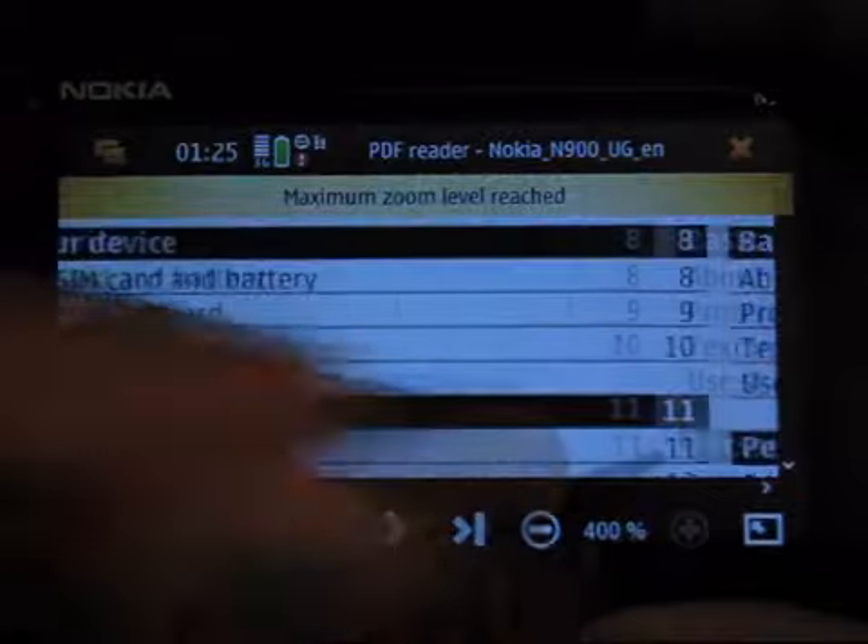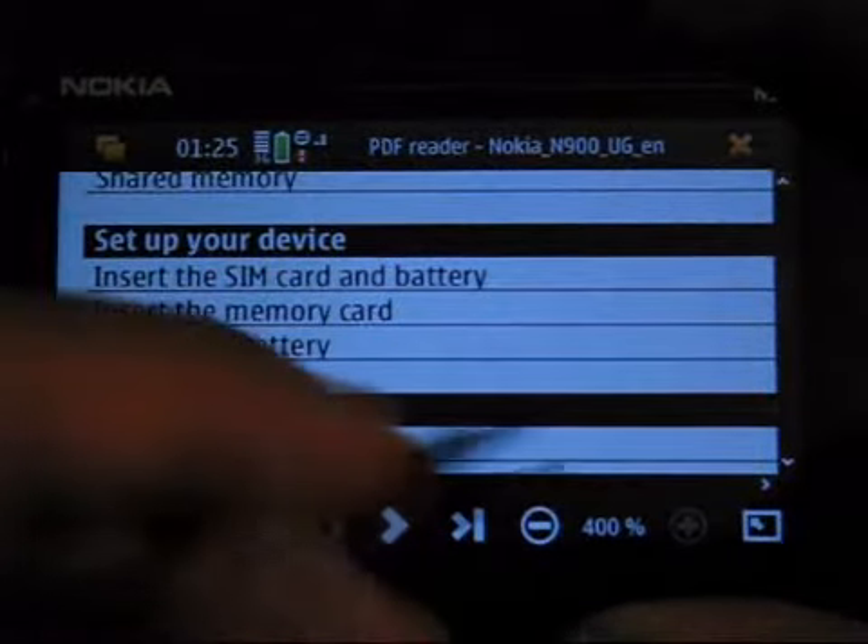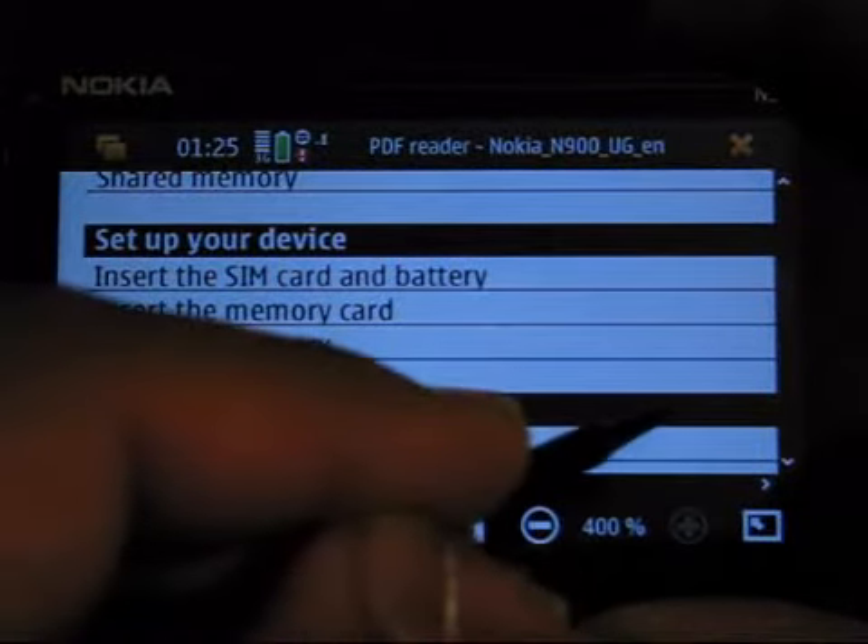It does zoom in quite quickly, just depending on what page you're on. I've seen a couple of pages where it does take a little while sometimes.